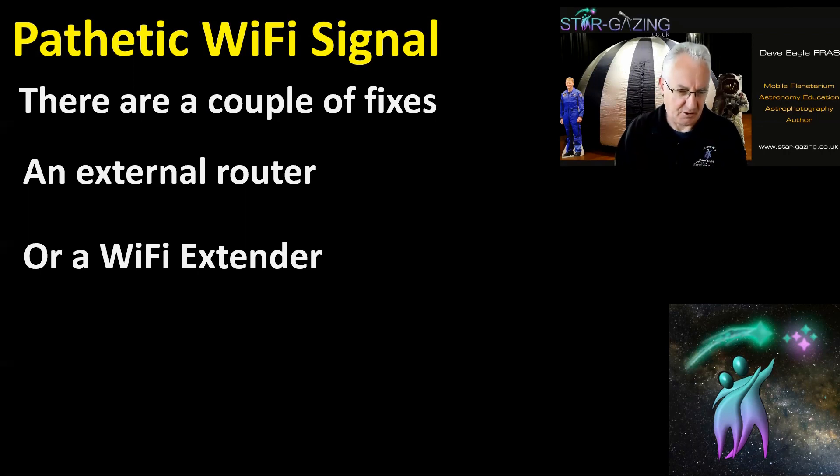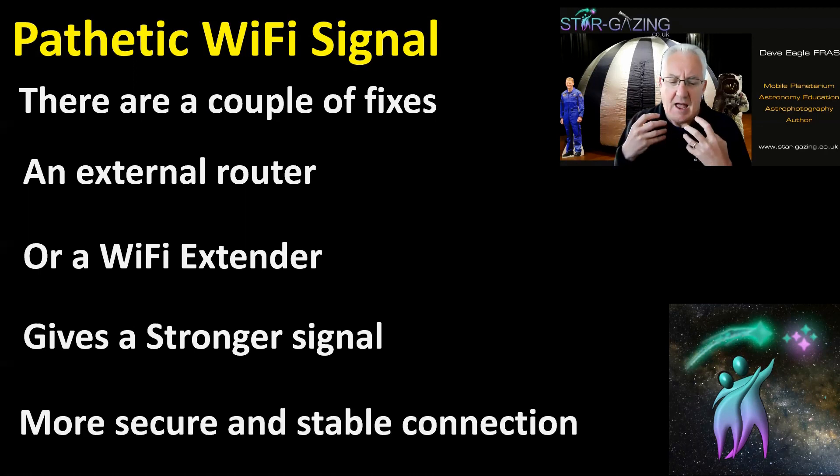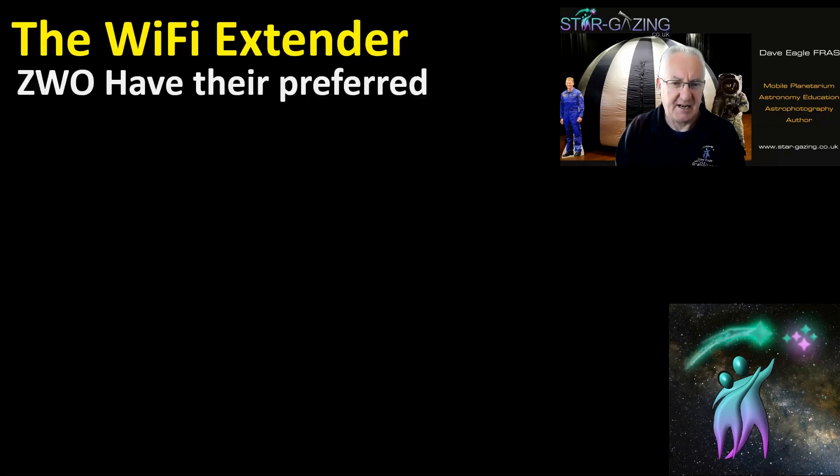The Wi-Fi extenders are quite small and compact, so you can put them on and it's not too bad at all. They give a much stronger signal so you can connect and still walk away a little bit from the telescope, giving a much more secure and stable connection. The ASI Air doesn't keep connecting and disconnecting, and it also enables me to put it on my home Wi-Fi so I can access it from all my computers and devices in the house.